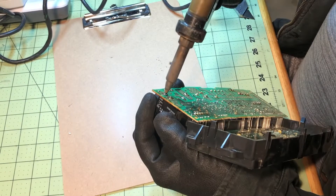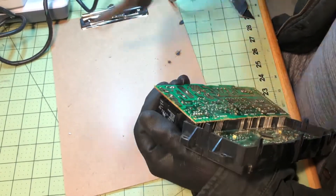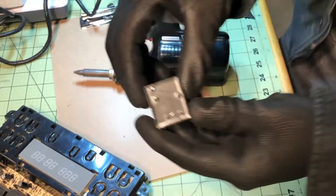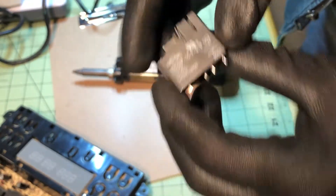These ones are a little more difficult because they have these via rivets that go through the board, which makes them a little more difficult to desolder than your standard component.